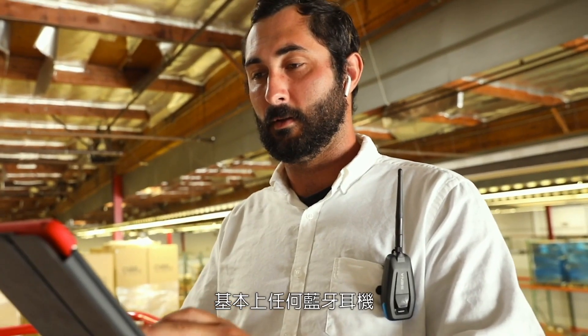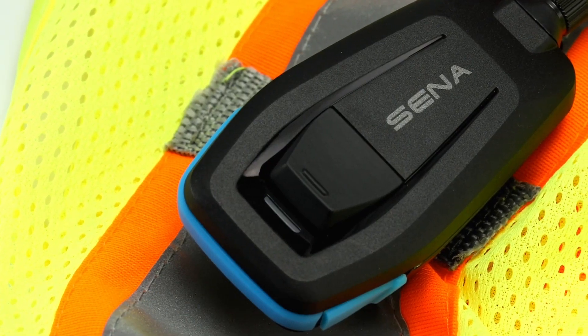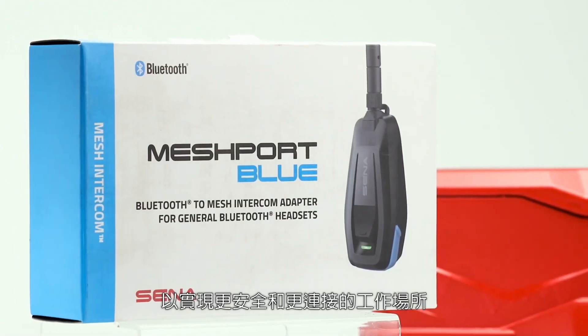So now with Meshport Blue, basically any Bluetooth headphone or earbud can enjoy the flexibility of mesh intercom communication, channels, and connect to Senn's other industrial headsets like Tough Talk M — for a safer and more connected workplace.